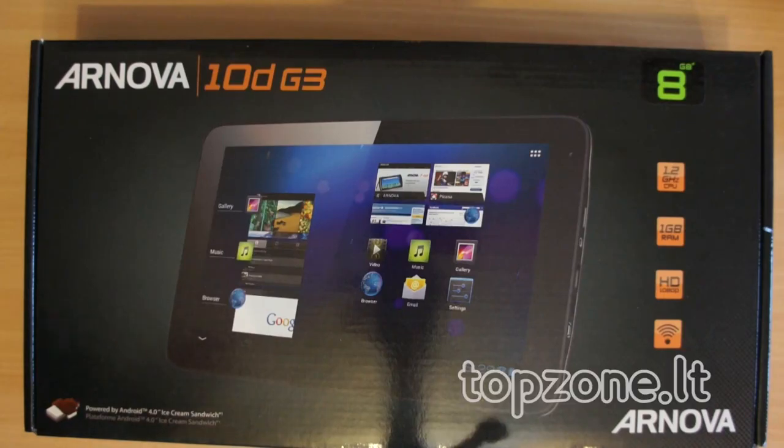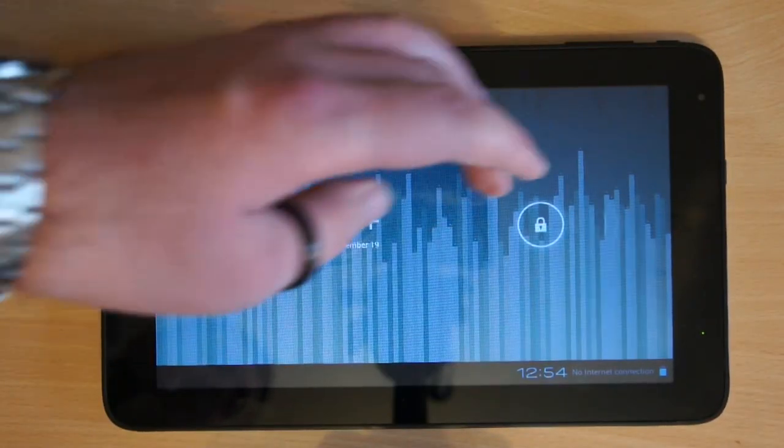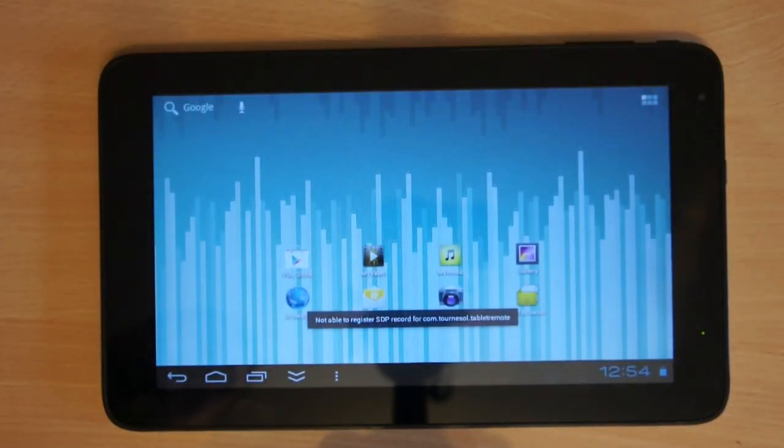Hello, today we will talk about the third generation Archos Nova. It is basically a cheap 10-inch tablet for watching movies and playing video games on Android. Here it is — it's running Android Ice Cream Sandwich.